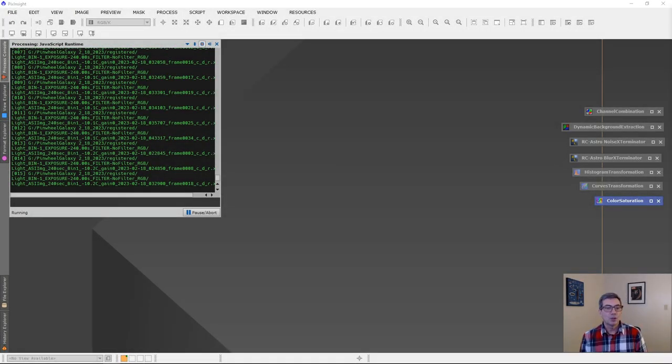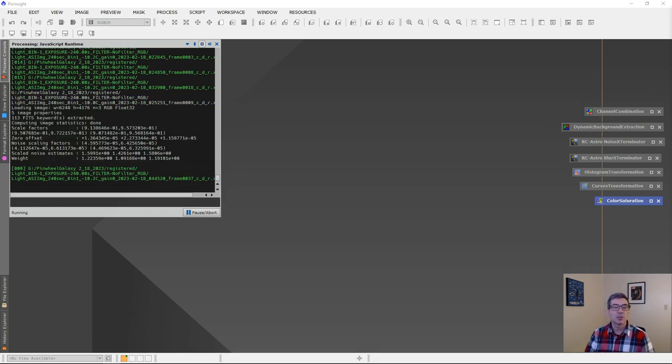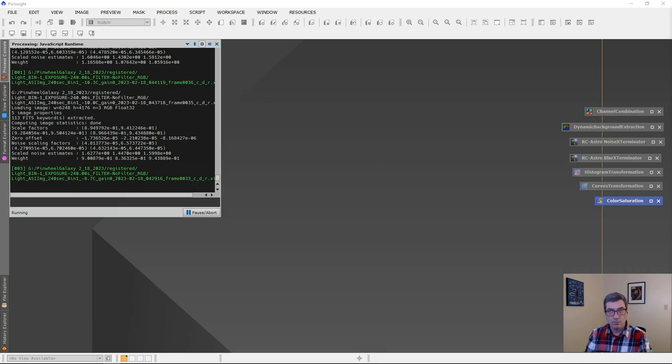Hey folks, I thought I'd do a quick video demonstrating what it looks like to process an astrophoto. In this case, I'm processing the Pinwheel Galaxy that I shot Saturday morning, February 18th. I think I finally cleared up around 2:30 AM and shot until about 5:30 AM.